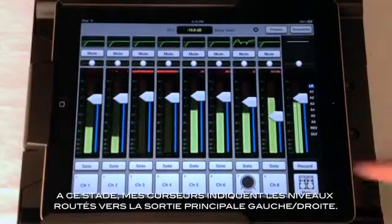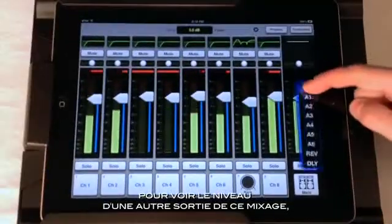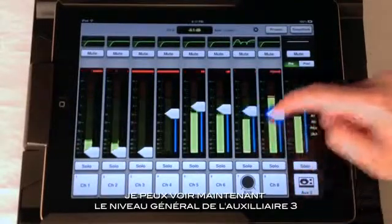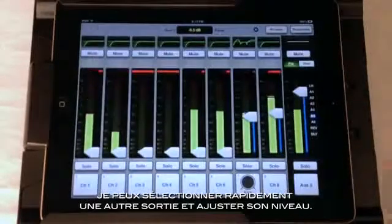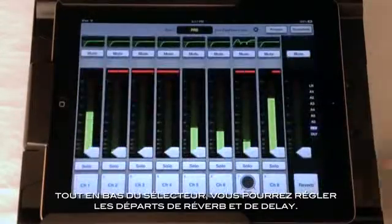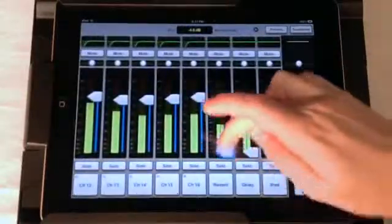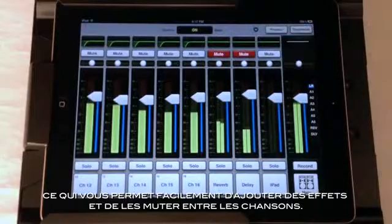Back to the mixer. Right now, my channel faders are showing me the level going to the main left-right mix. To view a different output in its mix, simply touch, drag and release on the output selector. Now I am viewing the aux 3 master and the channel faders are showing me the levels going to aux 3. I can quickly select another output and adjust its levels. Notice that above the master fader, I can configure each aux for pre or post operation. The last two mixes in the output selector are the sends to the reverb and delay, so you can easily dial in how much verb you want on multiple channels at once. These return right here on the channel faders, which allows you to easily add delay to the mains and mute them quickly in between songs.